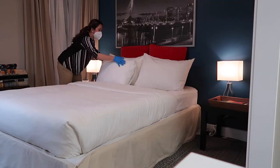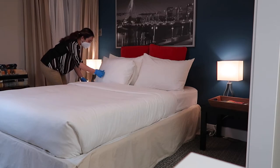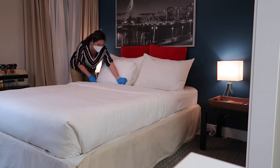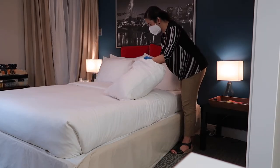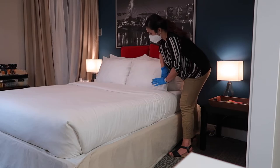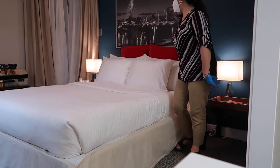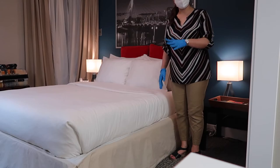If you have a second set of pillows, place them in front. Remember that the pillows should not be placed on top of the duvet cover — there should be a gap in between. It depends on what kind of pillows your property uses, so ensure you follow the procedures and how the pillows are placed on the bed according to house policies.